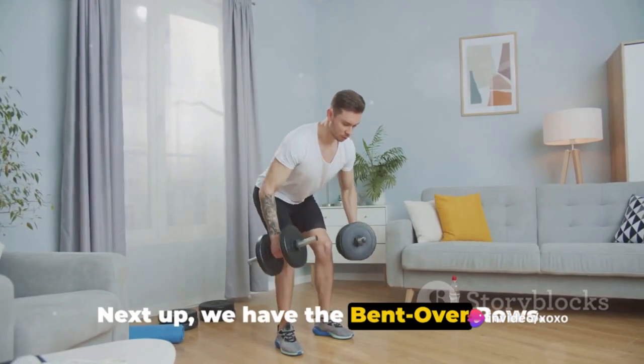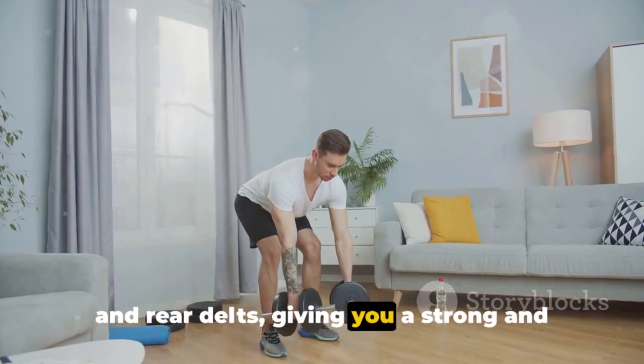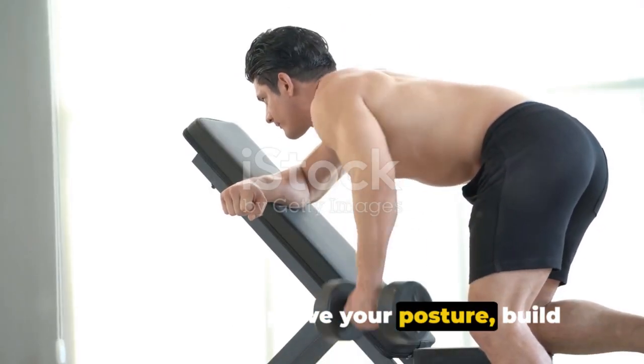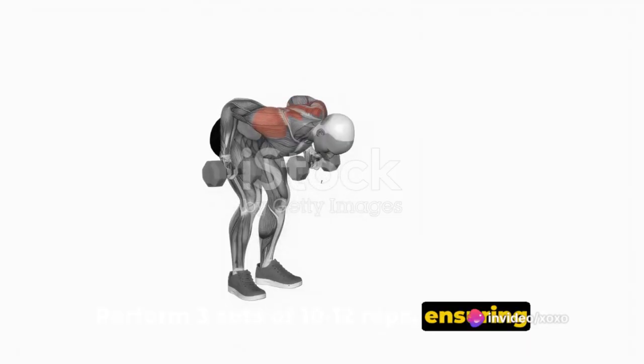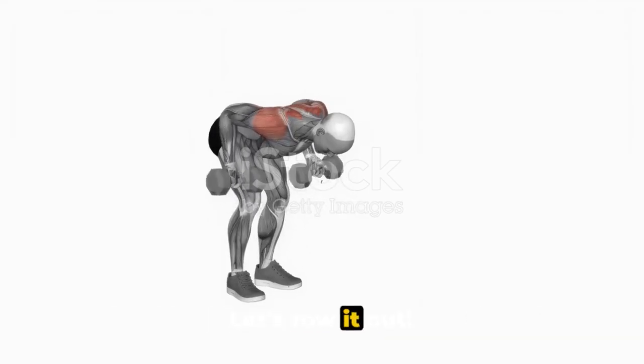Next up, we have the bent-over rows. This exercise targets your back, biceps, and rear delts, giving you a strong and defined upper body. Our aim is to improve your posture, build a balanced physique, and enhance functional strength. Perform 3 sets of 10 to 12 reps, ensuring a controlled motion and squeezing your shoulder blades together at the top of each row. Let's row it out.